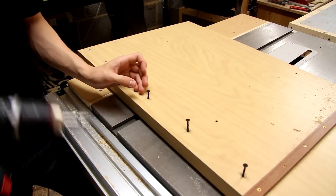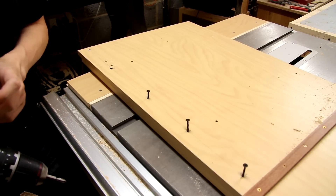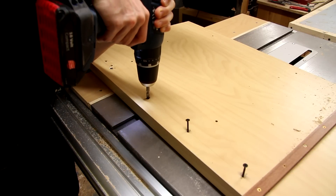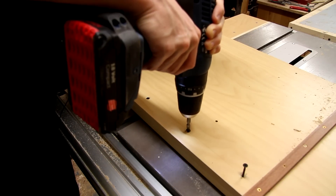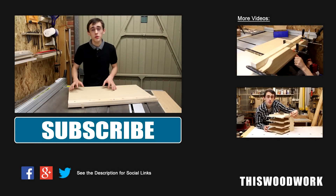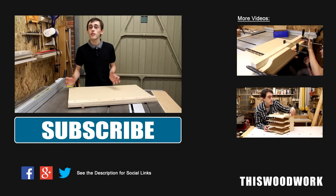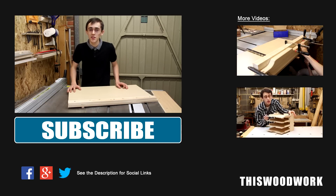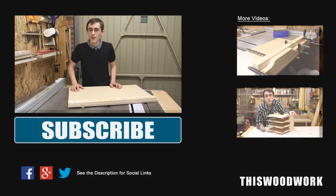To finish off the sled I'm just adding about six screws from the underside to make sure the fence really doesn't go anywhere. There we go folks, that's really all there is to this panel cutting sled. Be sure to like this video and subscribe to my YouTube channel if you haven't done so already. Take care everyone, I'll see you in the next video.